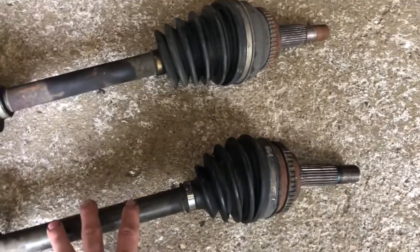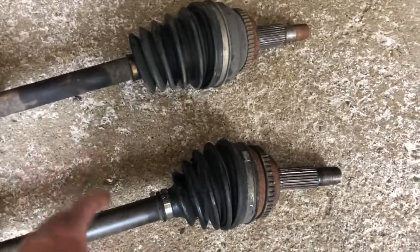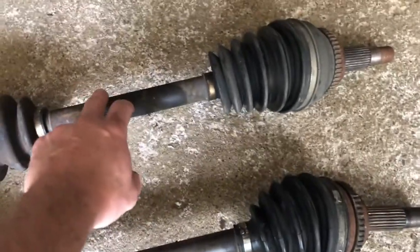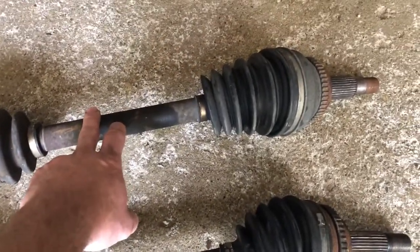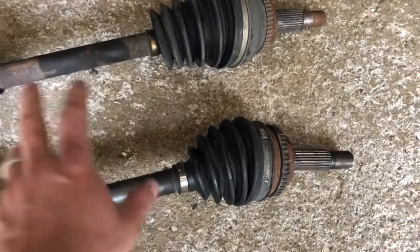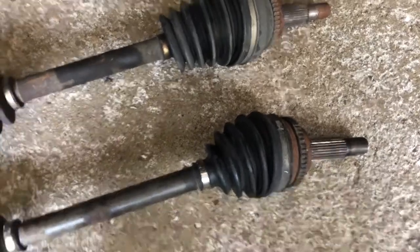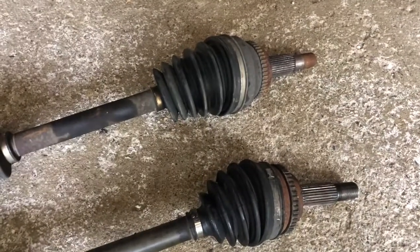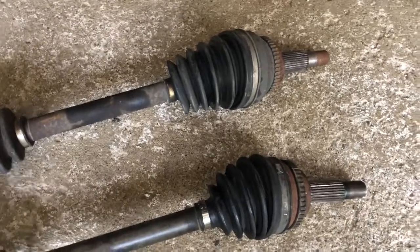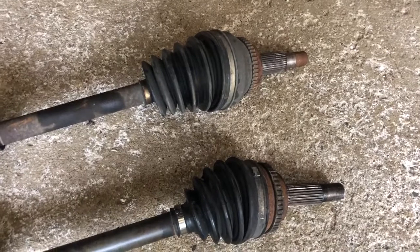I ended up removing both and putting two new CV axles in both vehicles, and sure enough that click on acceleration and deceleration is gone in both. This was on an 06 Toyota Sienna and an 06 Toyota Prius. Both of them had the click, both of them are gone. So that might be another way you can tell your CV axle is going bad — when you hear that click on acceleration and deceleration rather than just when you're turning the wheel.